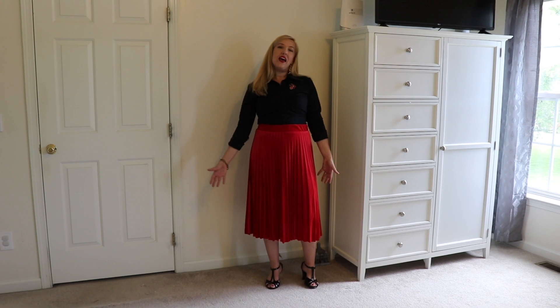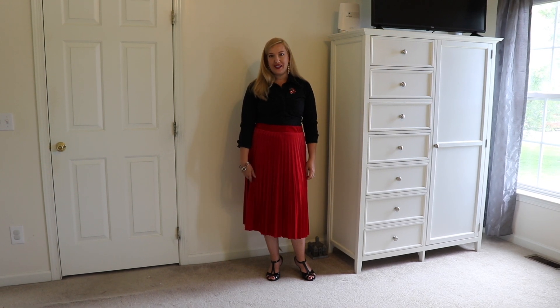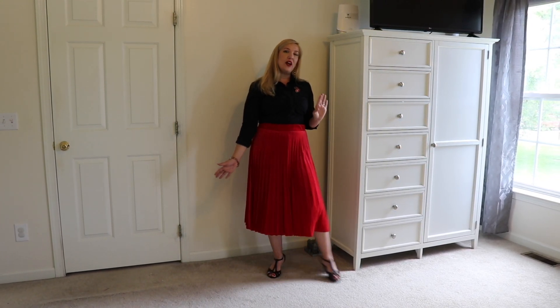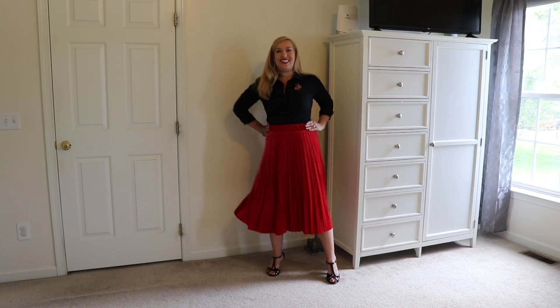I've also added a gold and faux diamond bracelet. This would be a perfect look to wear to work and then jazz it up with some of the accessories for an after-work party. I could also see this being a wonderful outfit to wear for a Valentine's date or maybe going out dancing.